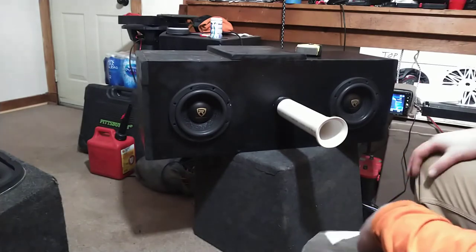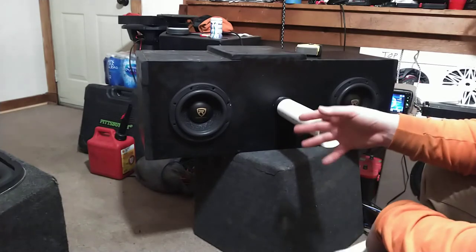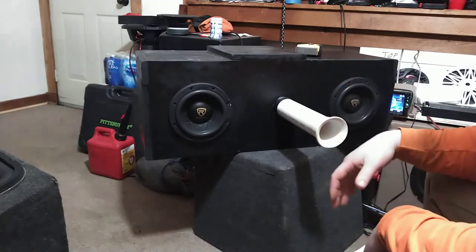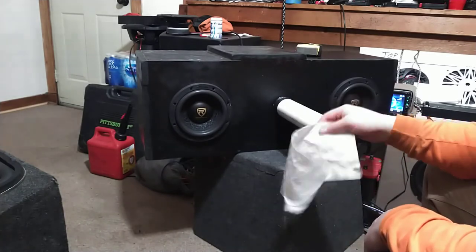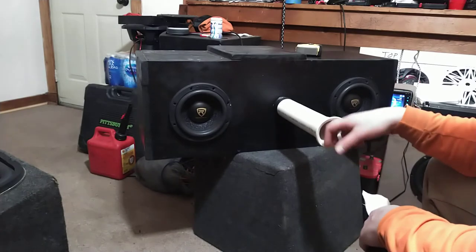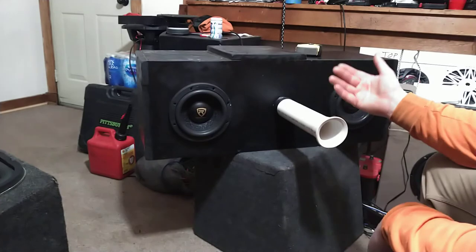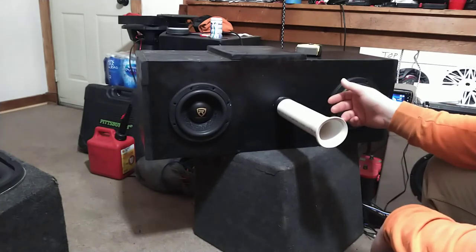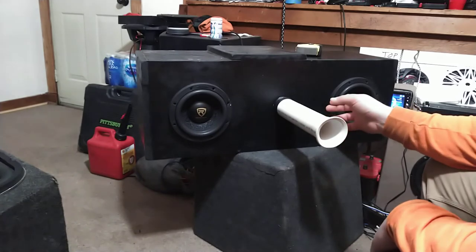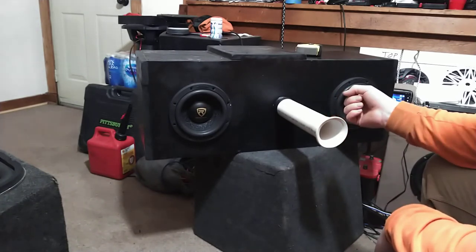The excursion is there and they seem to be working great, and for as beefy as these subs are I would think that they would be pushing some major air, but it's barely enough to flutter this paper towel. I would assume it wouldn't need a bigger port, but I'm going to shorten it up and see if it works better as a shorter port — just lop off a few inches at a time to try to tune it correctly.